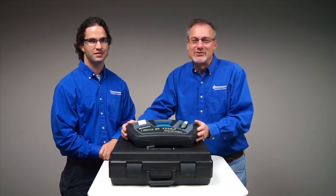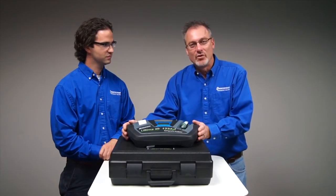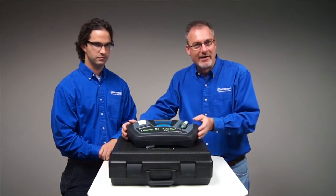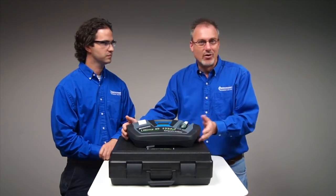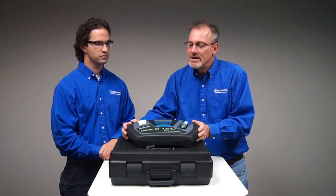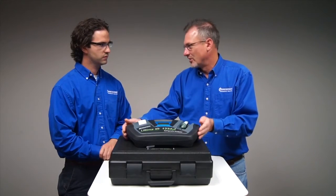This is the world's first refrigerant analyzer to do both 134A and 1234YF, as well as hydrocarbons, R22, air, and unknowns like R125, R32, R40, and other refrigerants that might be out there. Zach, why don't you tell us why we need a refrigerant analyzer to start with?